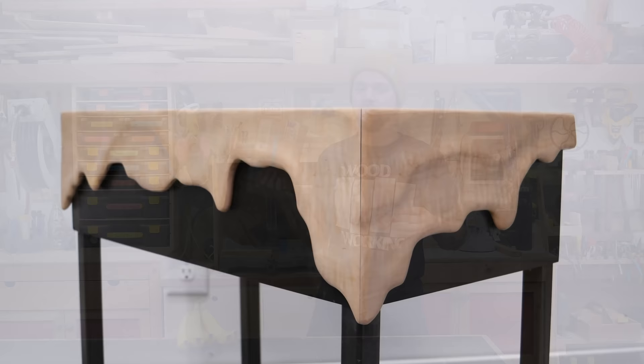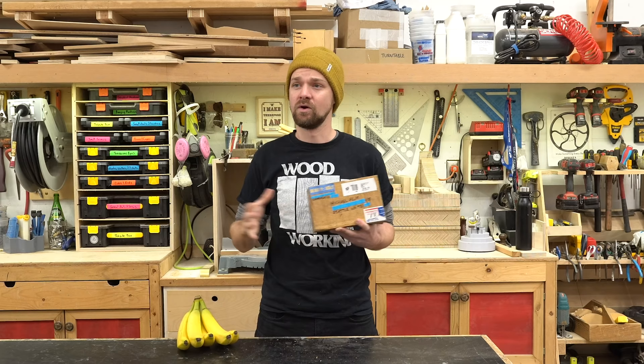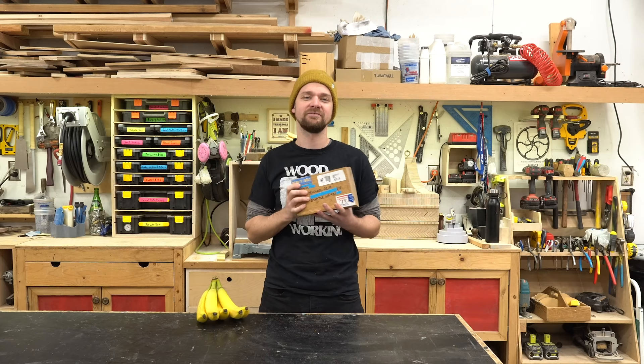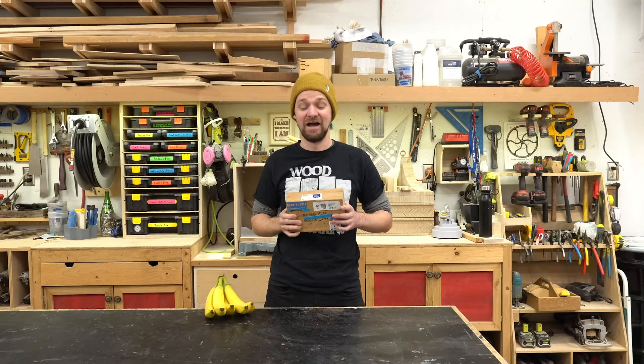So the butternut challenge is issued by Zyla over at Beauty and the Bold, and this all started from a conversation we had back in October at the Catskill Mountain Maker Camp. We were all gathered around a fire pit, a whole bunch of makers, and Zyla was talking about this wood called butternut. I'd never heard of it, but apparently she got a ton of it from a guy off of Craigslist. She asked a whole bunch of people — I said yeah, I'd love to carve that. I'd love to see what comes out of it. Then I got home, completely forgot about the conversation, and about two months later this shows up on my doorstep. I thought it was hilarious. I'm so excited to be a part of this project.